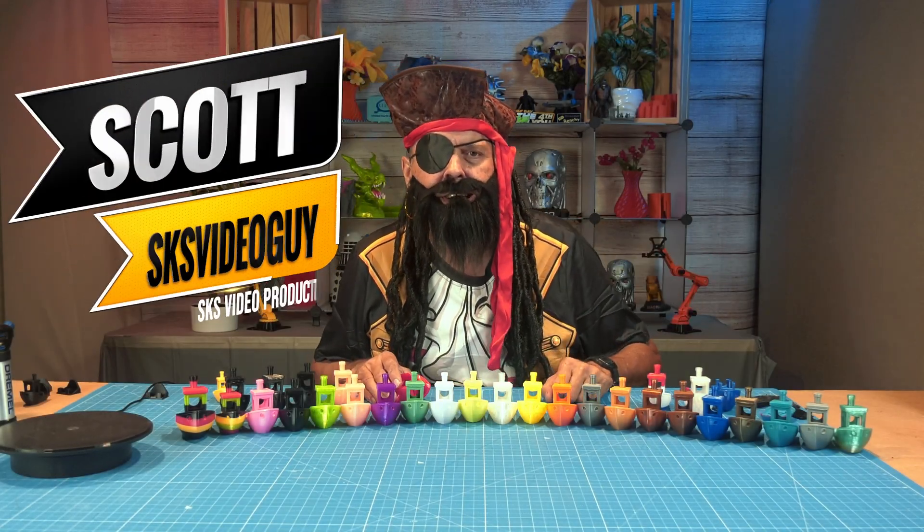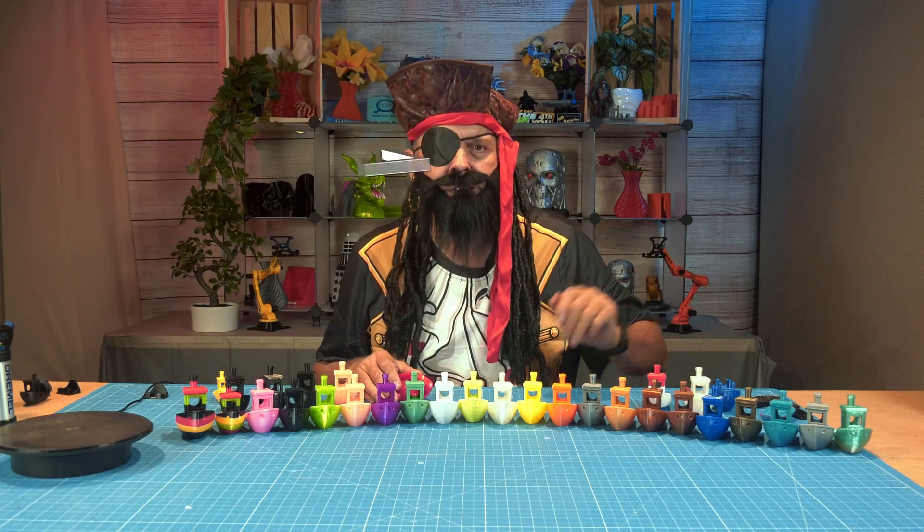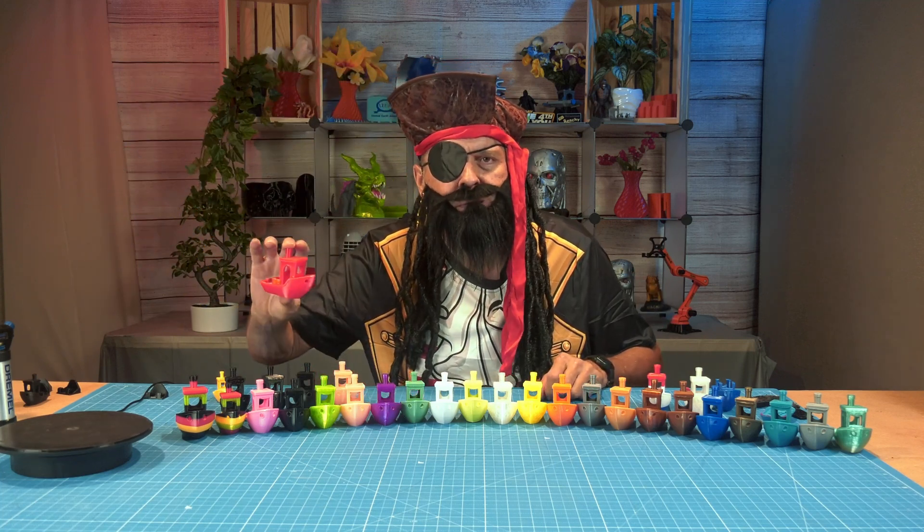Ahoy me mateys, Captain Scott here, your SKS video guy, and today we be printing ourselves a batch of TPU benchy boats.